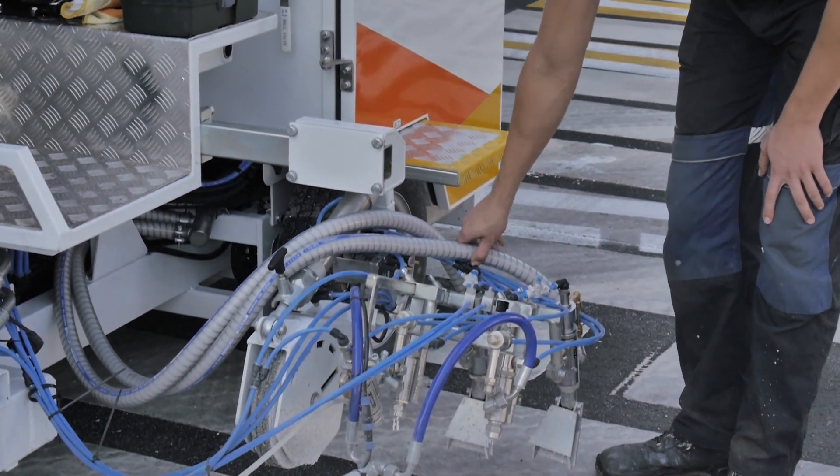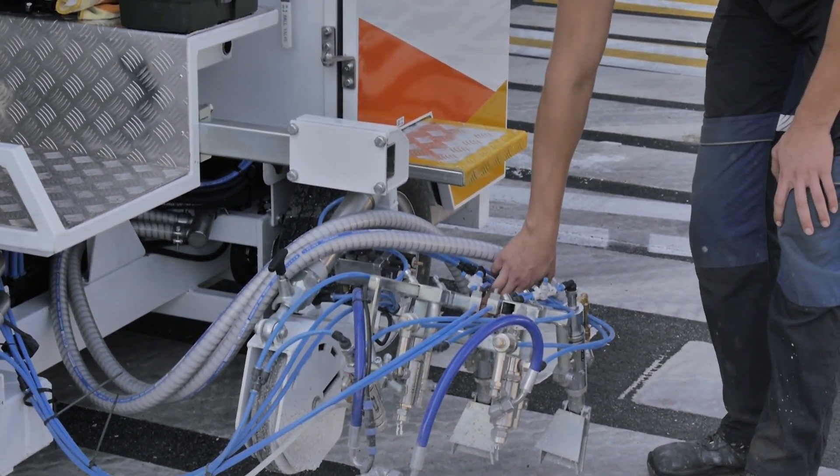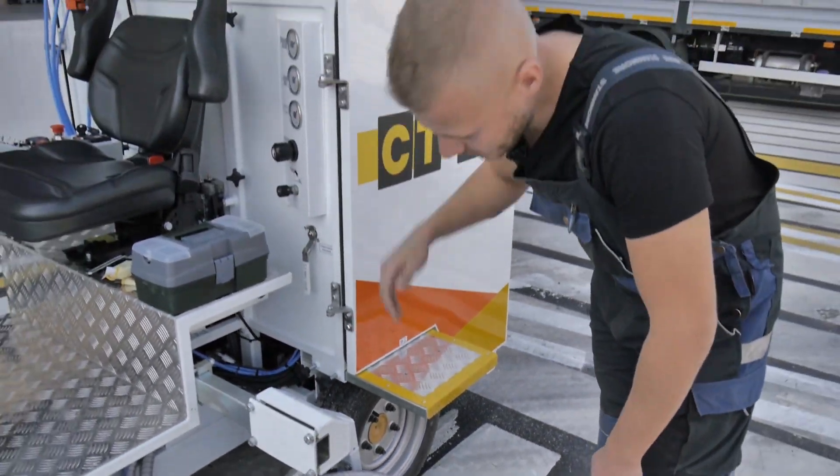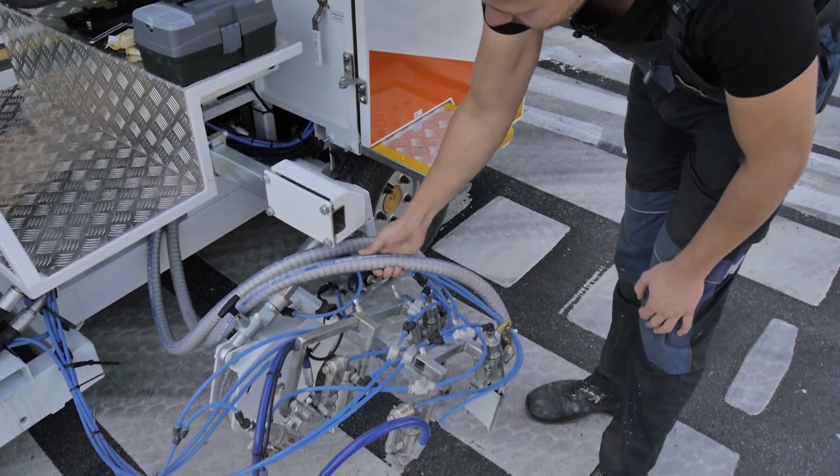In turn, with a slight delay, retro-reflective glass beads are applied with the help of guns for glass beads. They come from a container located here with the help of these hoses.